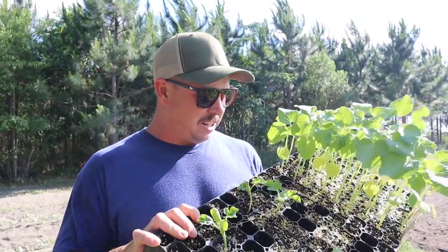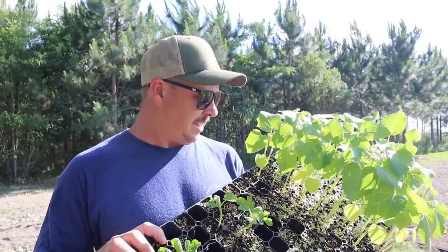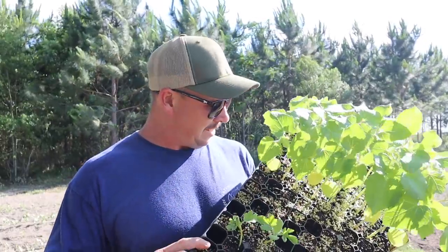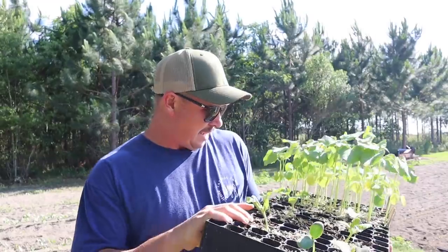I've got quite a few here that we're going to try in our first planting this year. We'll probably do several plantings of okra as we normally do, but our first planting is going to include Gold Coast, Bradford, Jade, Dexbig, Stuart Zbest, Eagle Pass, and a Dwarf Bush Longhorn okra. So we've got seven, maybe eight varieties here that we're going to try and I'm really looking forward to comparing them all.